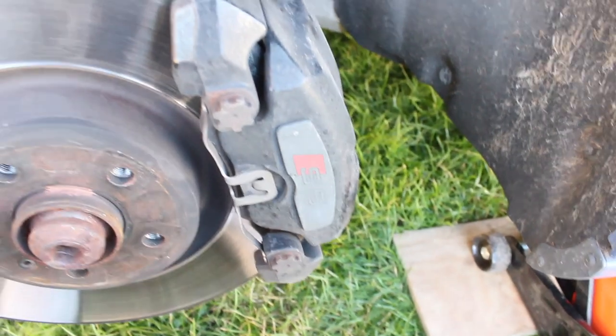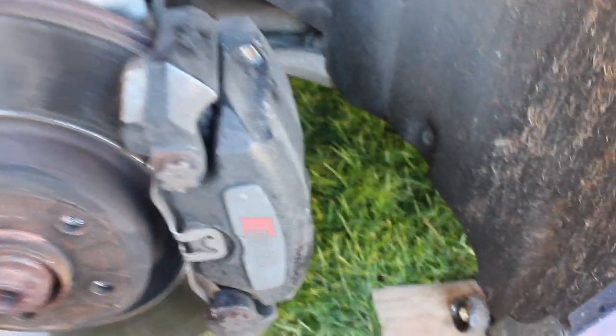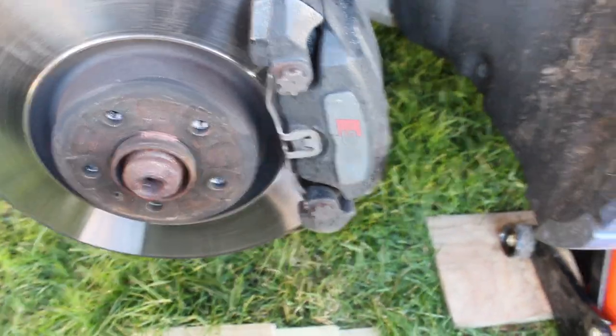We're just making a start on the front calipers now - pretty simple, similar to the backs. You can see just down here I've got the socket on the bolt that holds the carrier on for the caliper. We're going to remove that and take the carrier and the caliper off as a whole, because obviously they're going to get replaced.